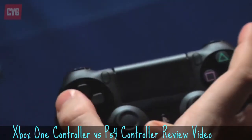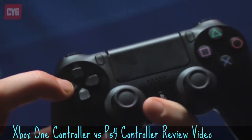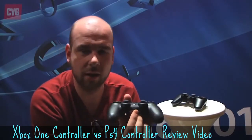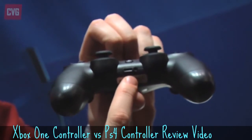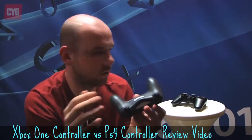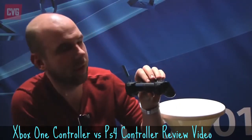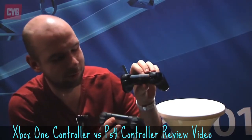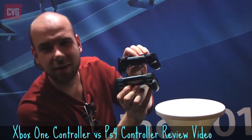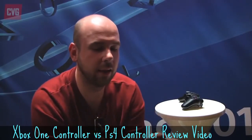I would choose the Xbox One controller, but guys, you have to wait till you get hands on with these things. If you're going to choose between the Xbox One and PlayStation 4, you actually need to hold the controllers in your hand and play the console. At the moment I'm waiting on Eurogamer 2013 so I can get my hands on both. I assume the Xbox One controller will be my favourite, but I'm very open to the changes and I'm looking forward to seeing how the touchpad is used and how the modifications on the Xbox One controller will improve my game.